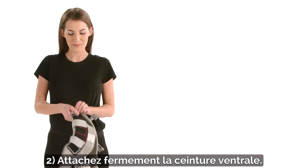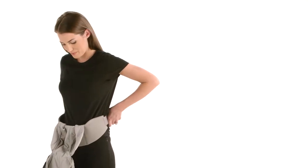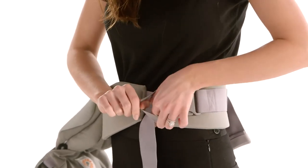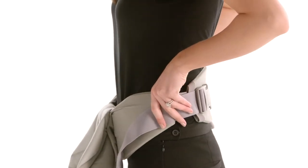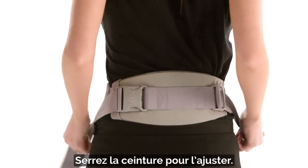Second, securely fasten the waist belt. Tighten until you get a snug fit.